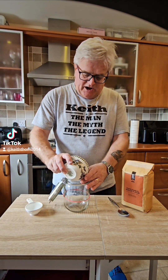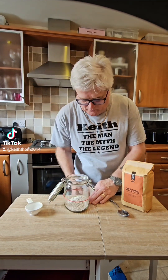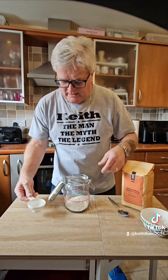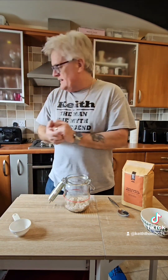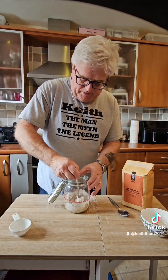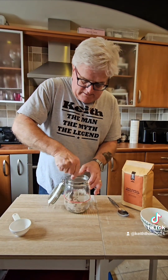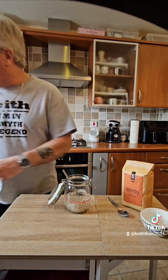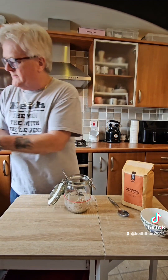I've sterilised my jar — in goes the flour. It was all supposed to go in, but hey, anything can happen on camera! In goes the quarter cup of water, and I've got a fork here somewhere — I'm going to mix that up. Mixing, mixing, mixing. If it looks a little bit dry, add a little more water, so I'm going to put a little more water in.